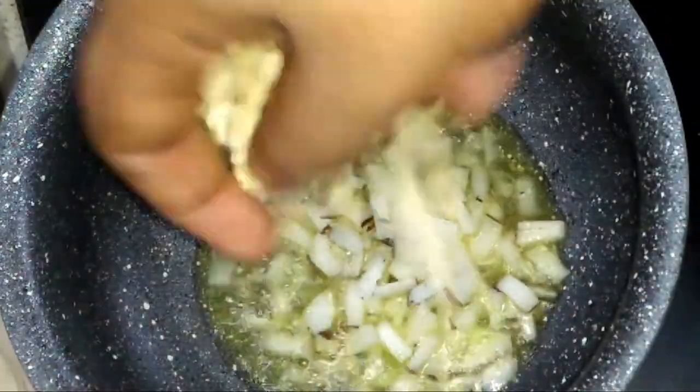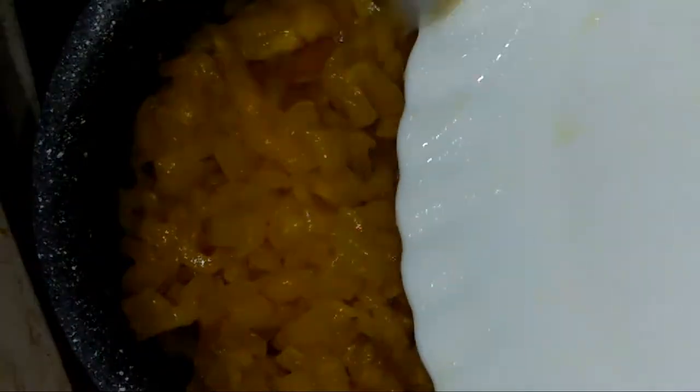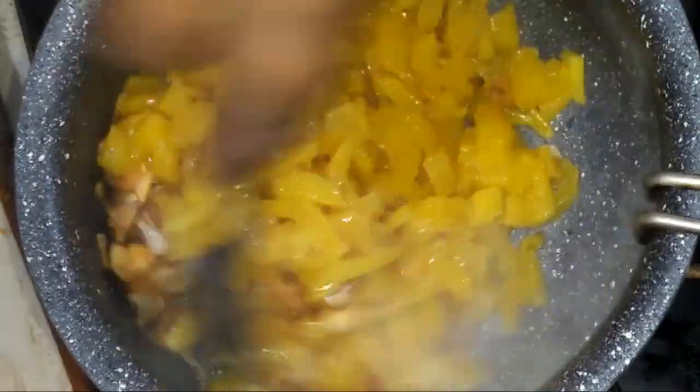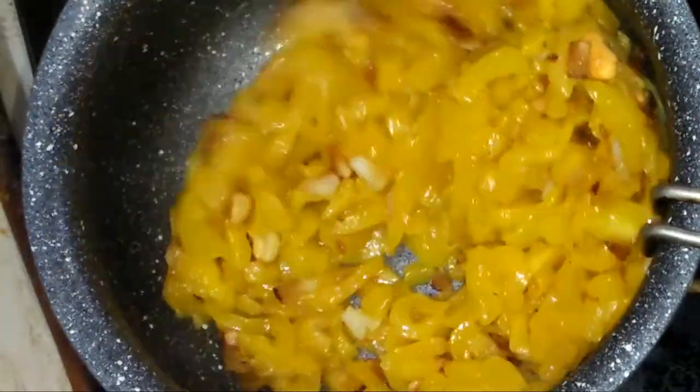It will give you the nuts for 30 minutes. I will give you the nuts at the first time — I will put it in a small bowl and add a little of the pot.